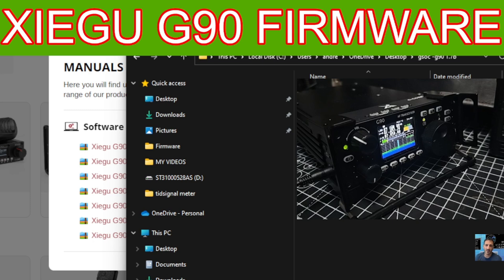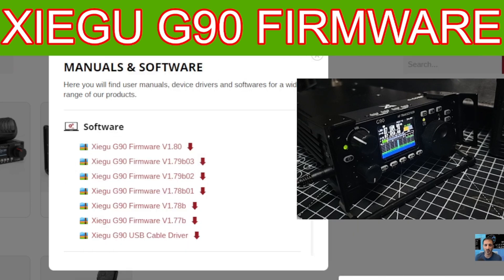The main file you want is the update tool, which is called something like Tera Term, and then the actual firmware. If you double click the firmware, you'll see that within it you've got the display unit, which is the head unit, and then you've got the main unit, which is the back unit. Just remember that and minimize it for now.